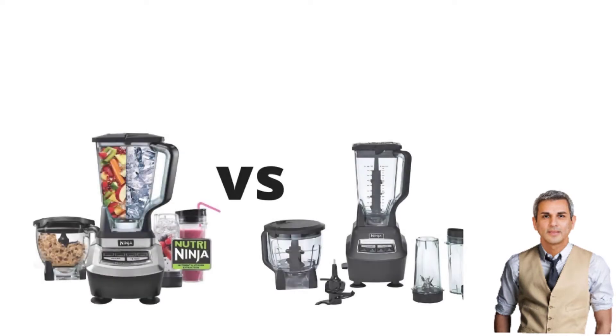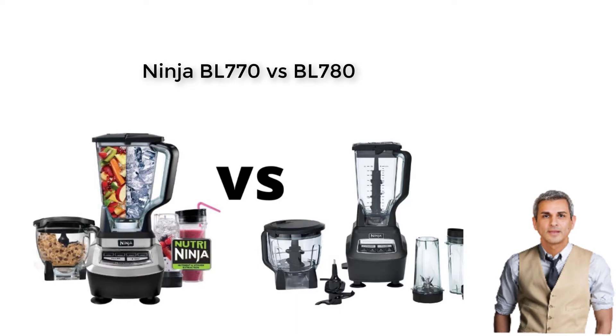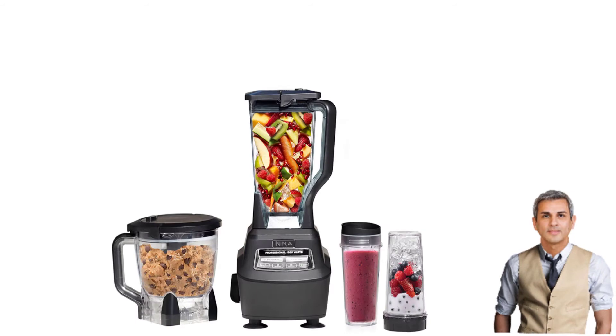That's the end of our article for Ninja BL-770 vs BL-780. It's time for you to make the decision. Which one will you choose? We suppose it must be the BL-770 model. To be honest, we would go for the same choice. Even though the BL-770 food processor creates louder noise, its features are outstanding compared to the competitive model. Its 1500-watt motor base is more powerful, the design is less bulky, cleaning is hassle-free, and especially BL-770 has all the necessary jar sizes that a food processor should have.